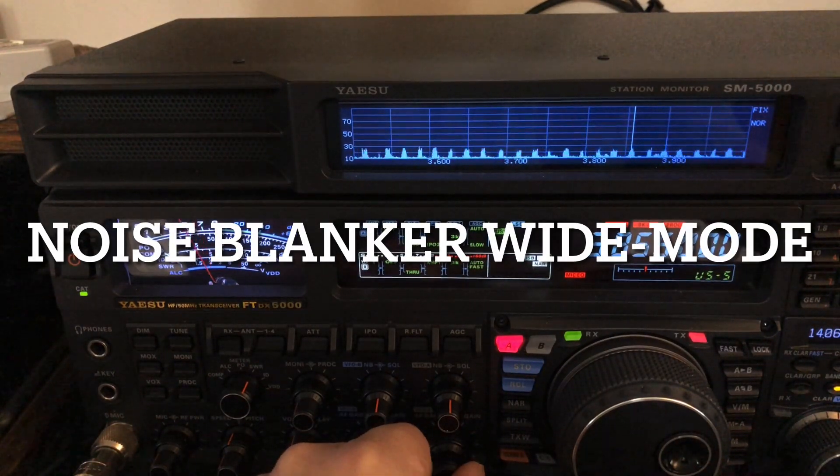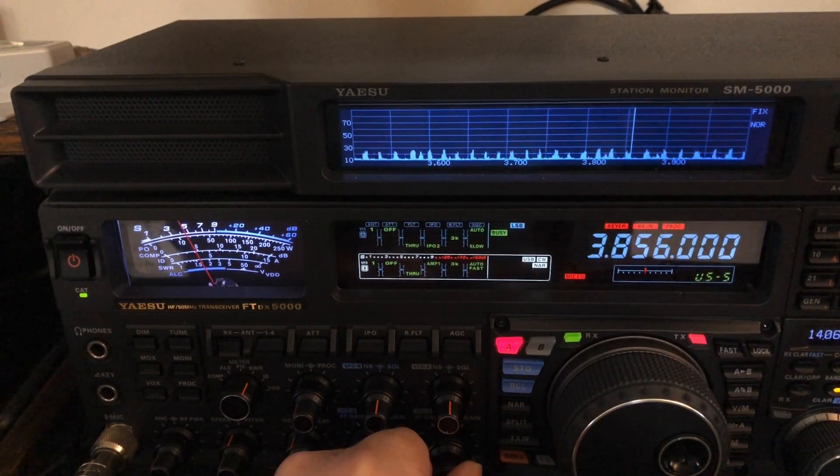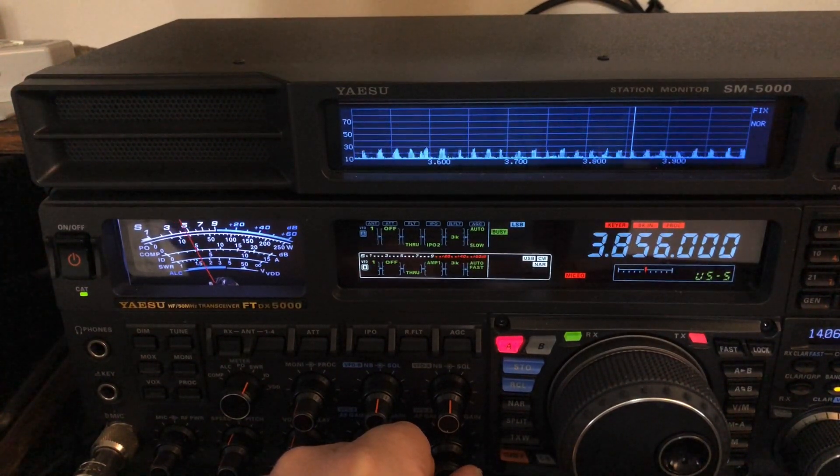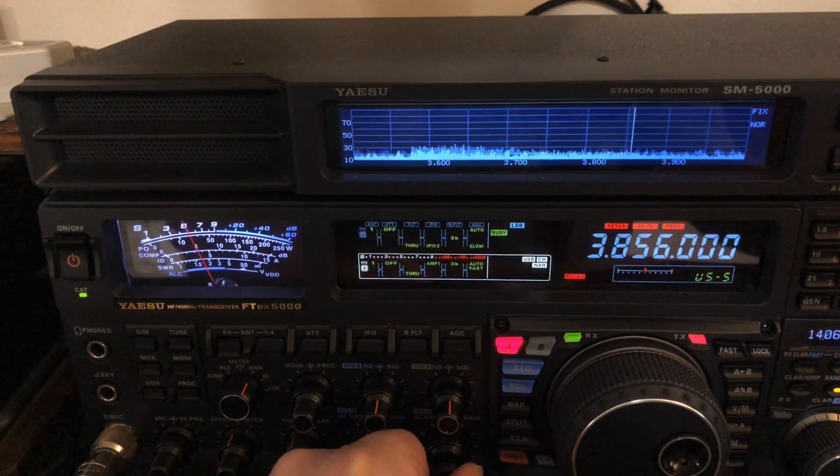Hello, N4HNH here. I want to talk about noise blankers. This is the FTDX 5000, but before you tune away, what I'm going to show you applies to just about any modern rig as well.